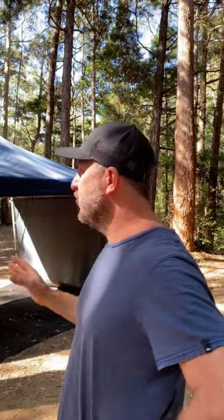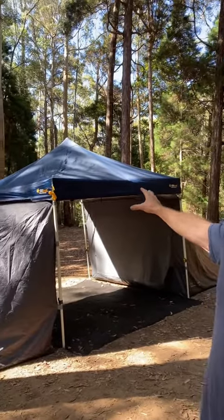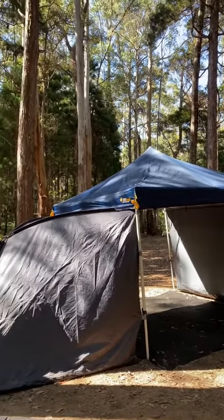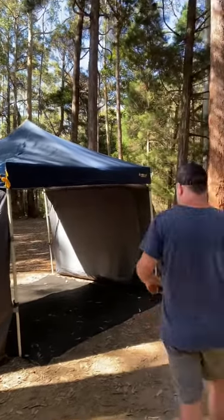Today we're going to do a quick review on the Wanderer Hub. If you're looking for a cool little camp setup that's pretty cheap, we've used this for years. It's an awesome little 3x3 gazebo which you can get any kind of brand. Let's have a quick look at some of the features.